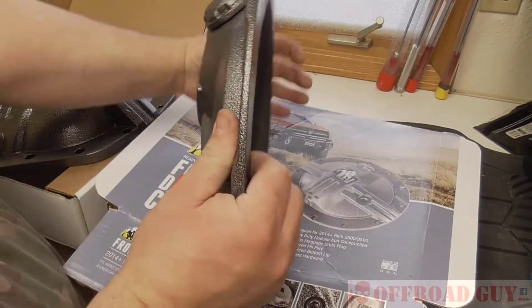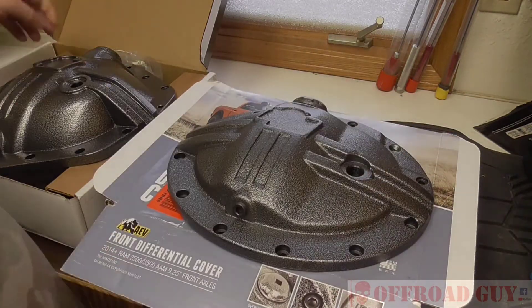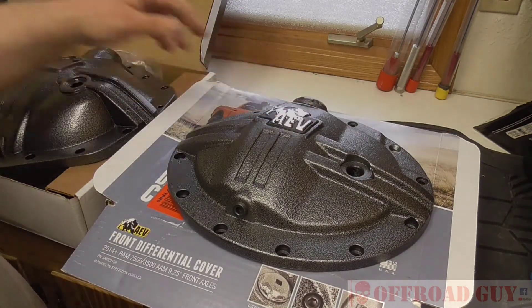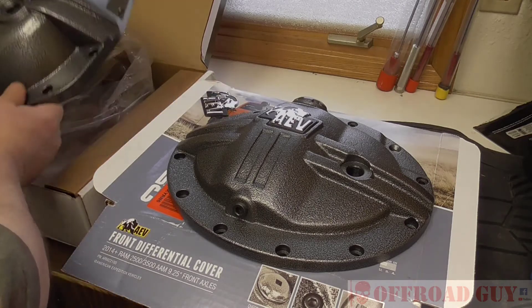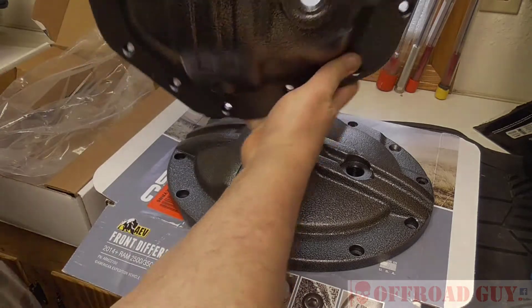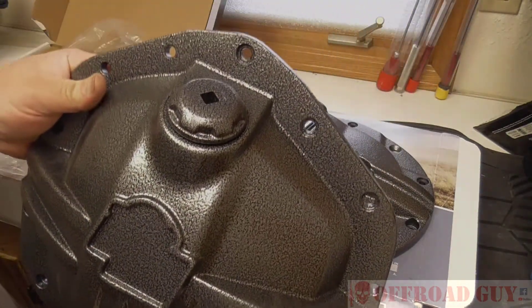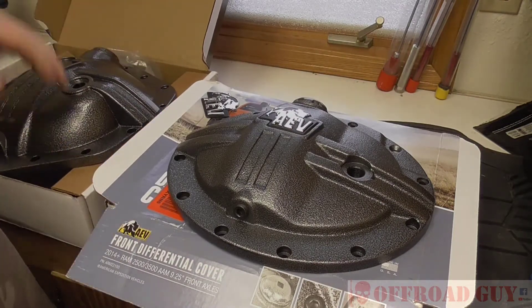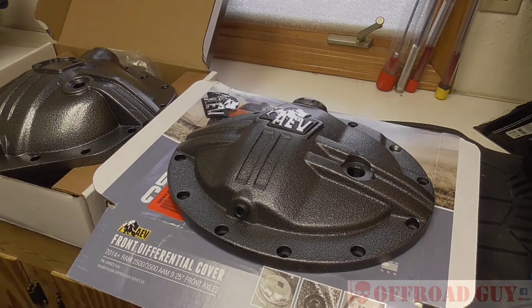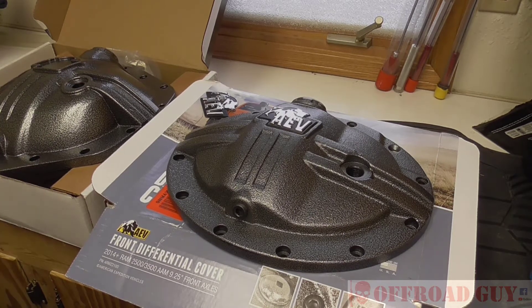Otherwise, they're quite heavy. The front one is quite small but it's quite heavy duty. The rear one here is pretty heavy — they're both weighty, but the rear one has a much bigger ring gear in the back.